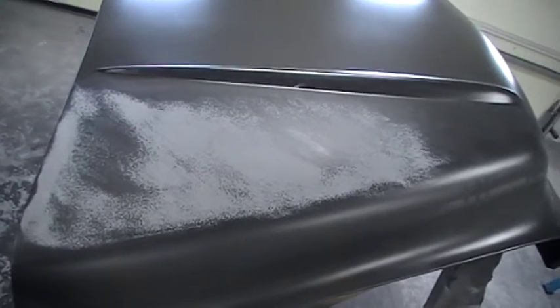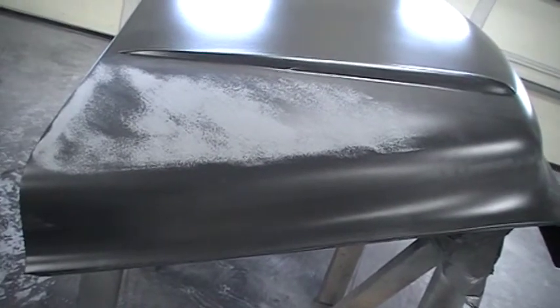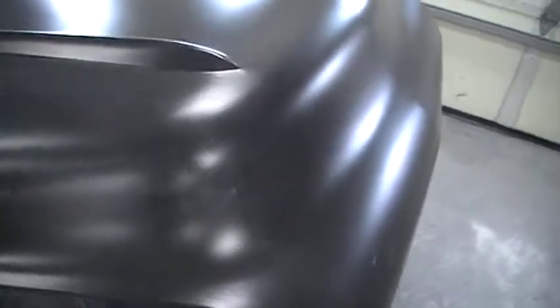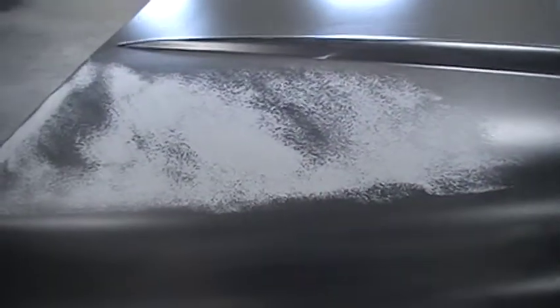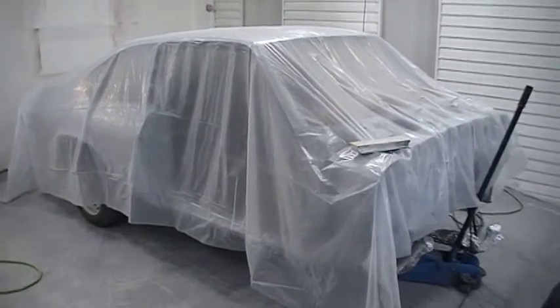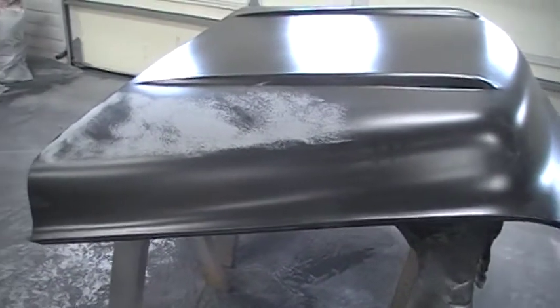I will update another video later on when we get this blocked out — I'll see what my sander thinks. You can check us out at CoverallAutoRestoration.com to see the jobs that are going on. I've got a few other ones on YouTube you can check out if you're into steel repair. This is a '76 Nova in here that's ready for paint — we're going to wait for the weather to warm up before we shoot that. Thanks for the time and check us out at CoverallAuto.com.